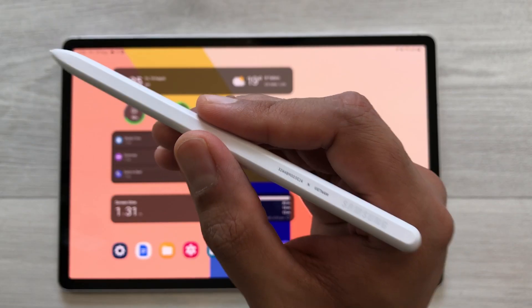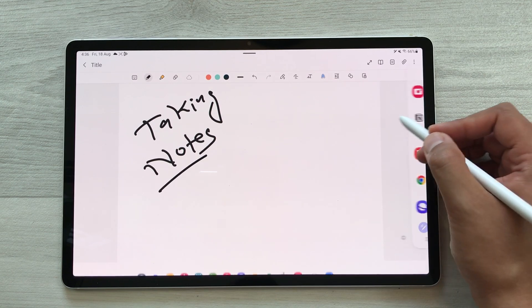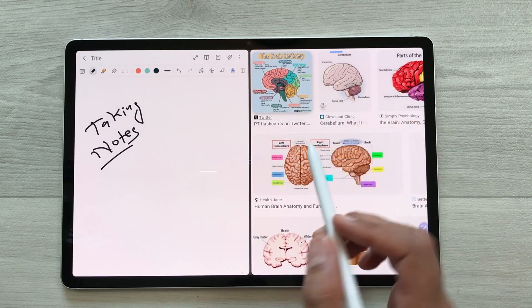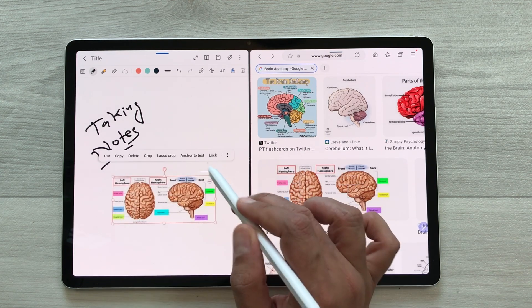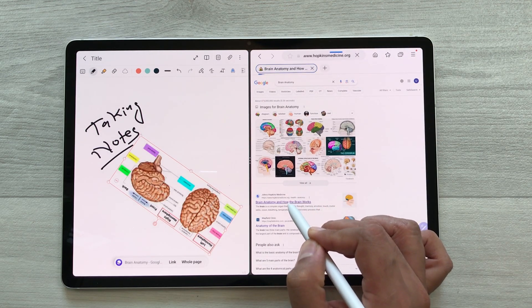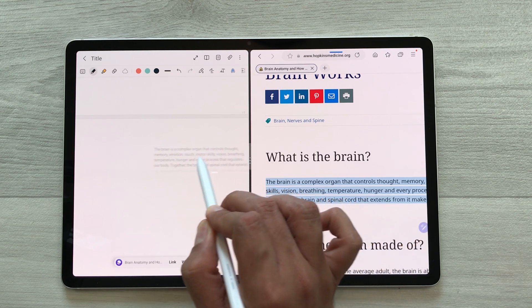The next feature is about dragging an image or text into your notes. I will open Samsung Notes and start taking notes. I want some image from Google into my notes. I will take out the edge panel and open the internet browser in split screen, search some images on Google. I like an image, so I will use my S Pen, press and hold it, and easily drag it into my notes. I can make it bigger, rotate it, and crop it. The same way I can also bring any text into my notes — select the text from a website, press and hold with the S Pen, and drag it into my notes.